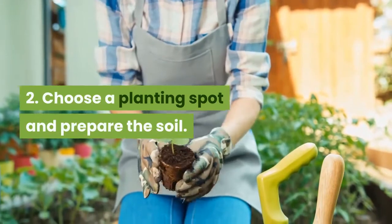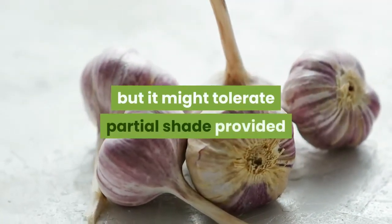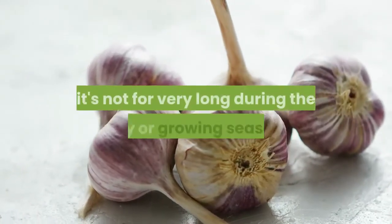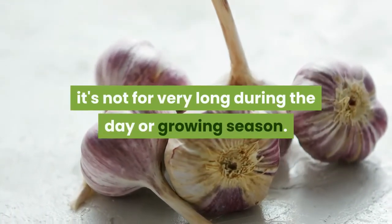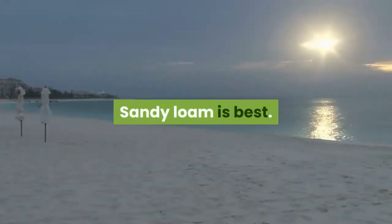Step 2: Choose a planting spot and prepare the soil. Garlic needs a lot of full sun, but it might tolerate partial shade provided it's not for very long during the day or growing season. The soil must be well dug over and crumbly. Sandy loam is best.